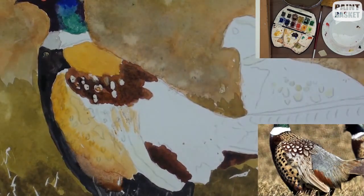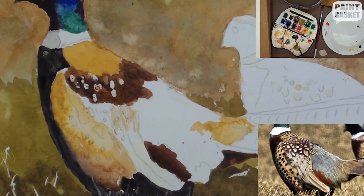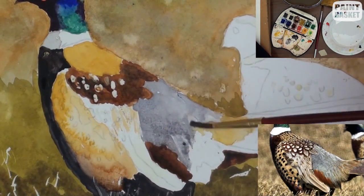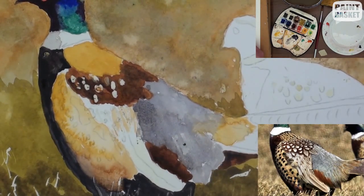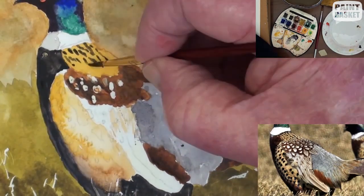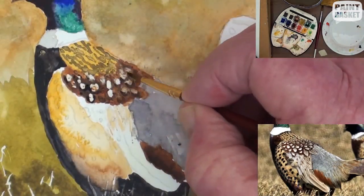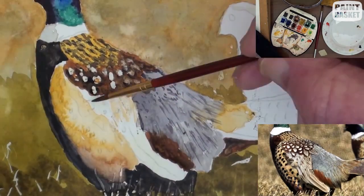If you find that the paint is too dark in places, don't panic. A light touch with a tissue will soften the colour. When painting the finer details, keep referring back and forth to the reference photograph. When adding the darker dots on the body, you don't need to count every single one — just getting them to look similar is all that is needed.